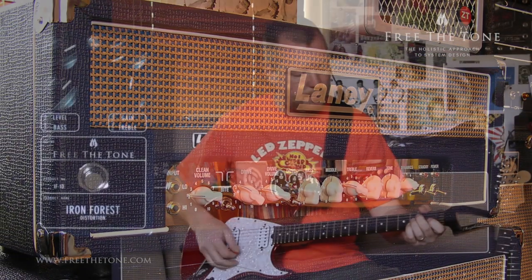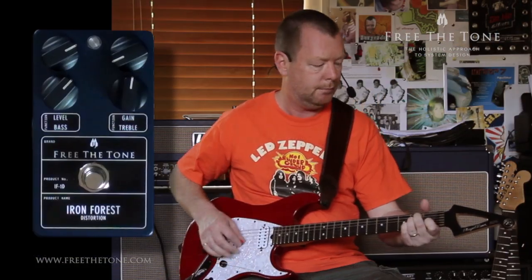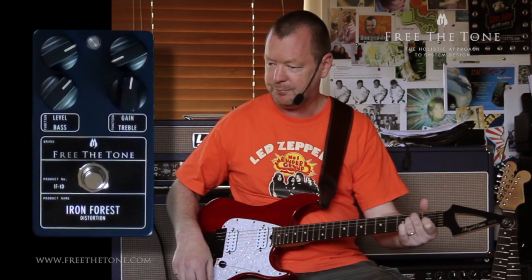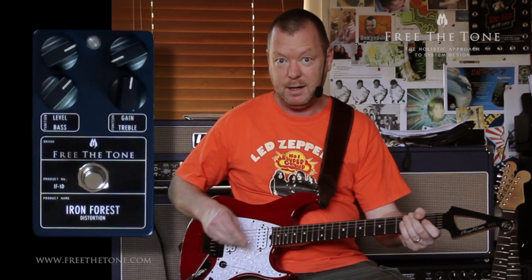The clean sound is like this. Bridge pickup. Neck pickup.